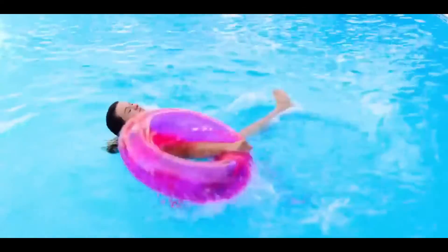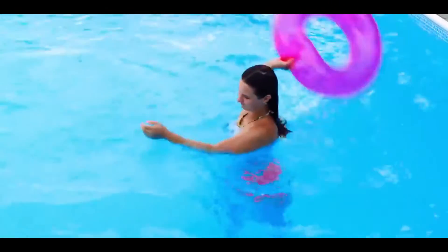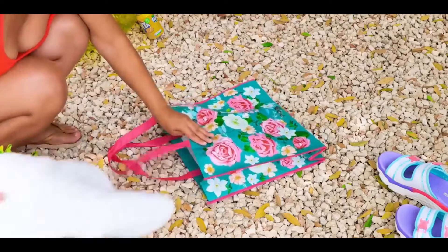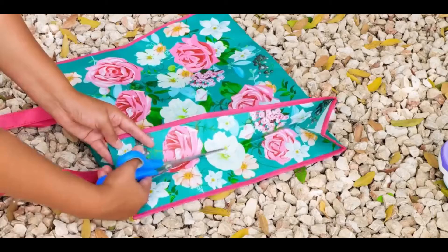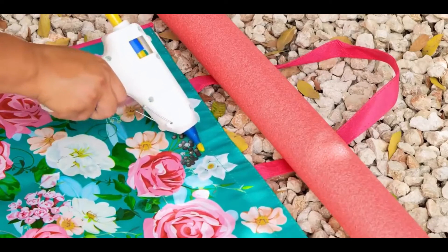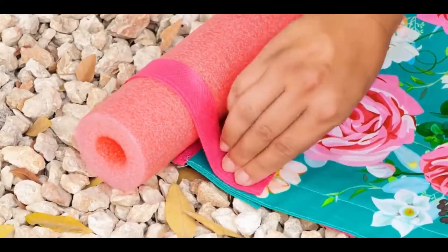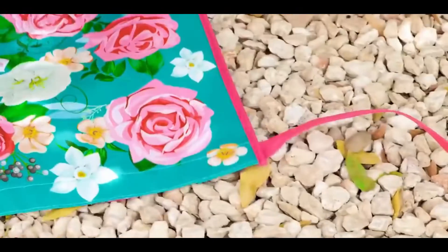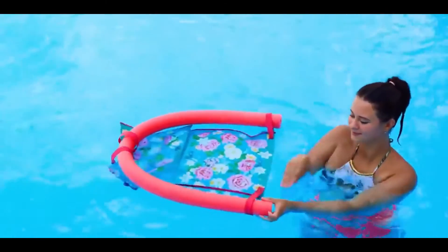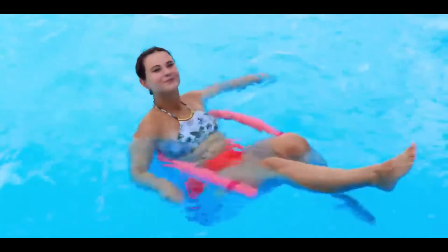Number seven: DIY floatie. This one is great if you struggle with store-bought pool floaties. All you need to do is get a tote bag and cut on each side of it. Then get a pool noodle and, using one side of it, hot glue the handle around the pool noodle back onto the tote bag. Then put it in the pool and you are good to go — you have a pool floatie.